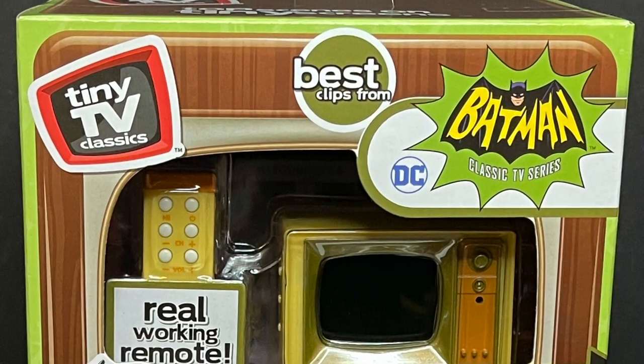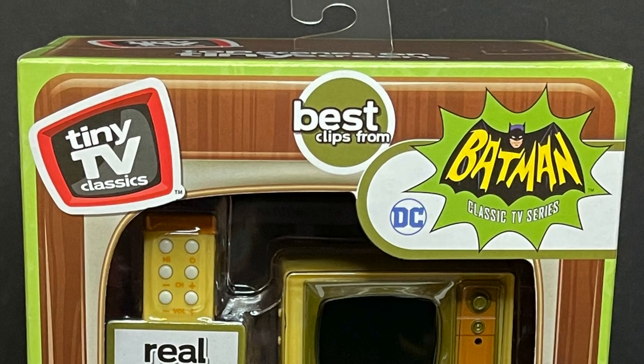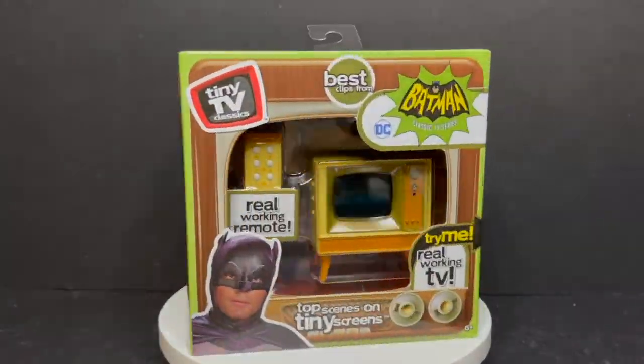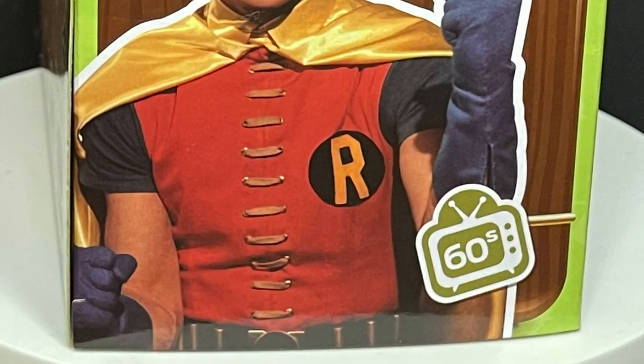This is a real working television set that you can use with your action figures or just play with it, whatever you want to do. But the box is awesome — it's so deliciously Batman 66.